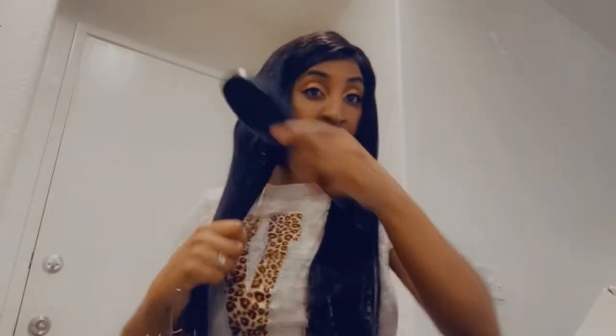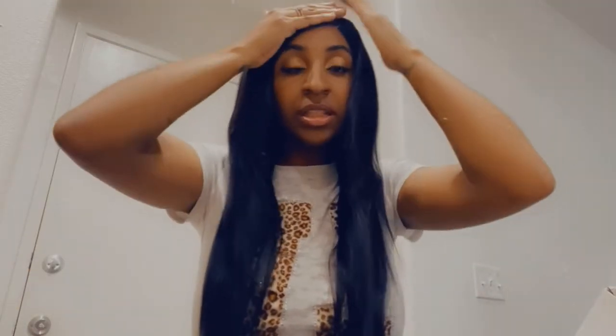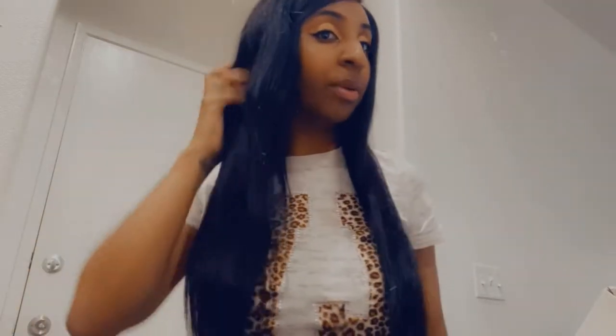Such good quality, so silky. I have my brush right here. Now, how it comes in the box, it does have like a little bump, so I am brushing it out to lay it flat. If you want to go to sleep with a silk scarf, you could do that to lay it a little bit flat so it'll look more silky and straight. It does have a little bit of waves from coming out of the box, but you can always straighten it to get it to look 100% silky.